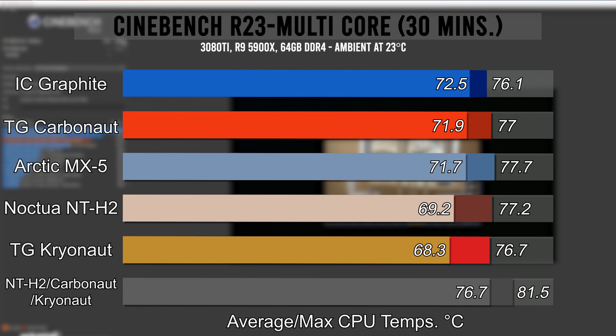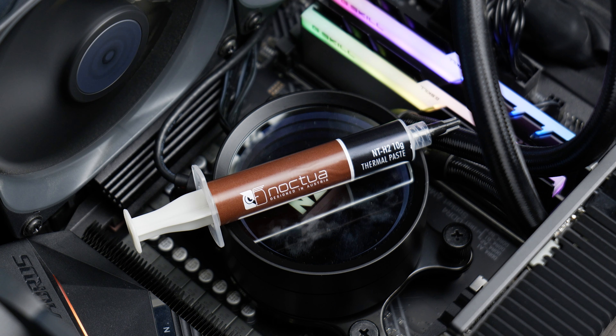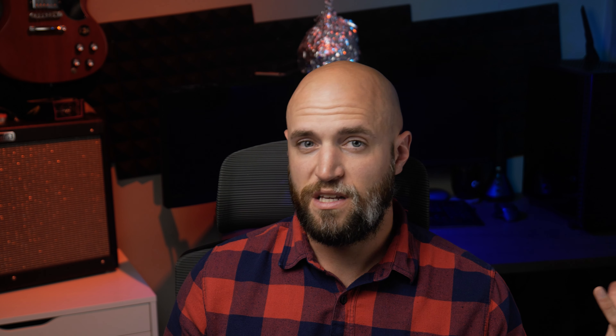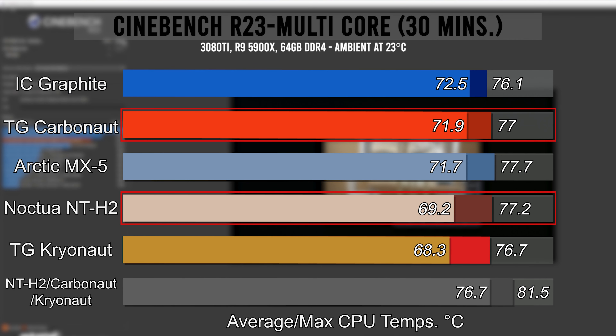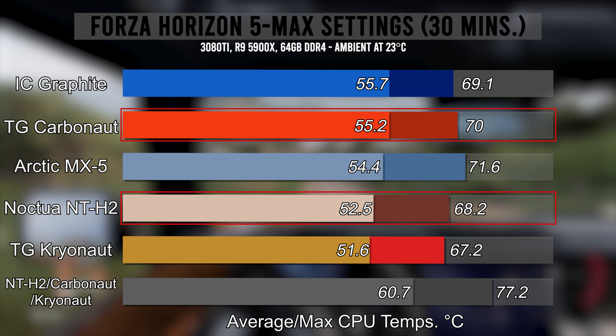Now for the downsides. The first one is obviously performance. Even still, the gap in the Cinebench test between Kryonaut and IC Graphite was 4.2 Celsius, and identical at 4.1 in the Forza test. But unless you're looking to overclock, these differences are pretty minimal. I don't really recommend people use Kryonaut for most people anyway — it performs great, but it's been reported to dry out rather quickly compared to other pastes. I usually recommend whatever people can find, or my favorite, the Noctua NT-H2. The difference between NT-H2 and Carbonaut was 2.7 in Cinebench and 2.8 in Forza — less than three degrees. It's not nothing, but it's nowhere near big enough to cause any noticeable issues or notable premature degradation.